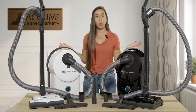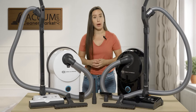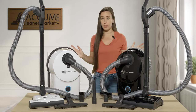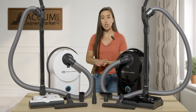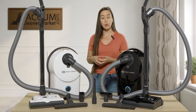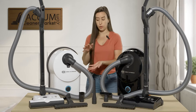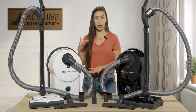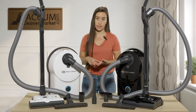Both models are electric, meaning they have an electric hose, an electric wand, and electric carpet power heads. This white power head and the black power head are the same in terms of function — the only difference is the color. Each power head has a four-height adjustment, so you can toggle between low-pile carpet, hard flooring, or all the way up to level four for very thick pile or ultra-plush carpeting.